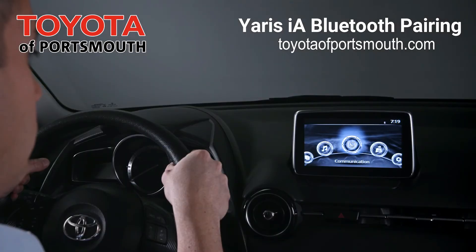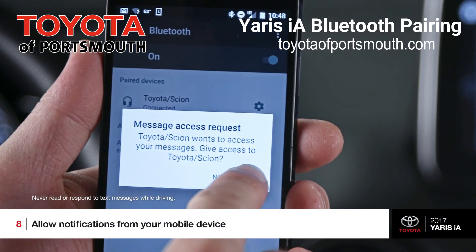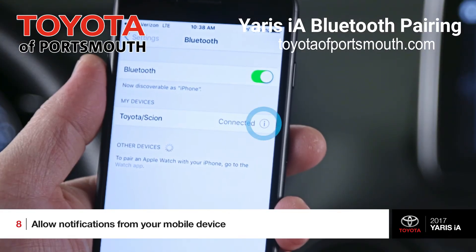There is one final thing to check though. In order to confirm your text message feature works, you need to allow notifications from your device. On an iPhone, you can toggle your notifications on or off, as well as your contact list, by selecting this little eye icon by the device in the Bluetooth menu.